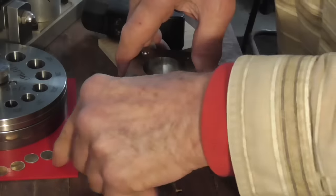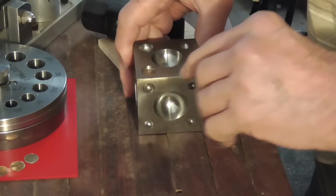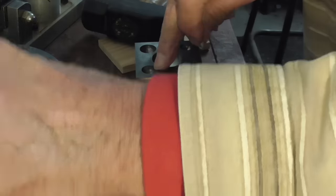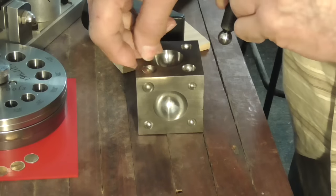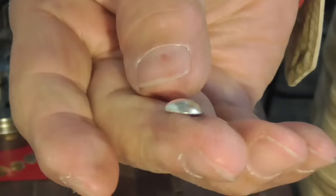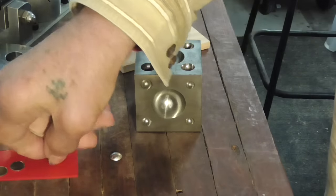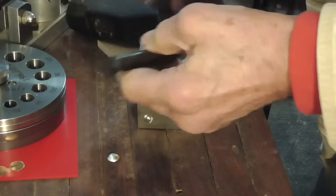Now we're going to dome two of the discs and leave two of them flat. We want a fairly deep hemisphere, so we want just the depression that fits this pretty accurately, and then the punch that fits the hole but leaves enough room for the metal. We need to see a gap on the side of the doming punch. Hammer it right down to the bottom. We don't need a complete hemisphere — we just want a bit of a dome. Do two of them; you can hear it when it hits the bottom.